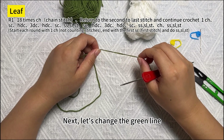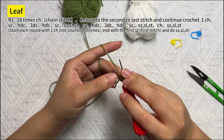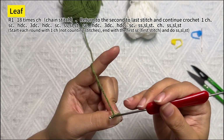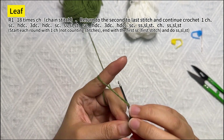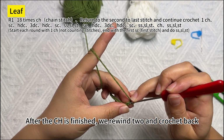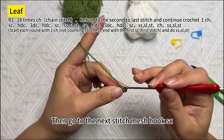Next, let's change to the green thread and start hooking the leaf part. Hook 18 chains first. After the chains are finished, we rewind 2 stitches and crochet back. Hook a chain first, then go to the next stitch and hook 1 SC.